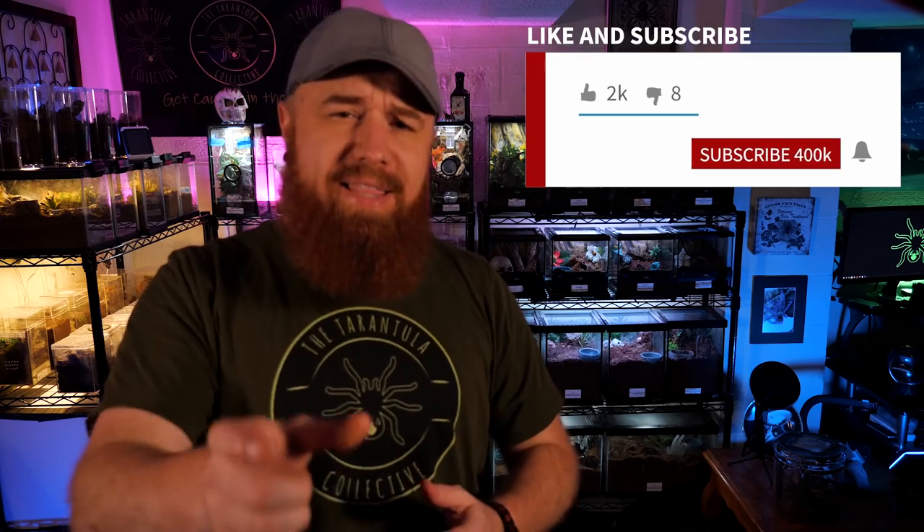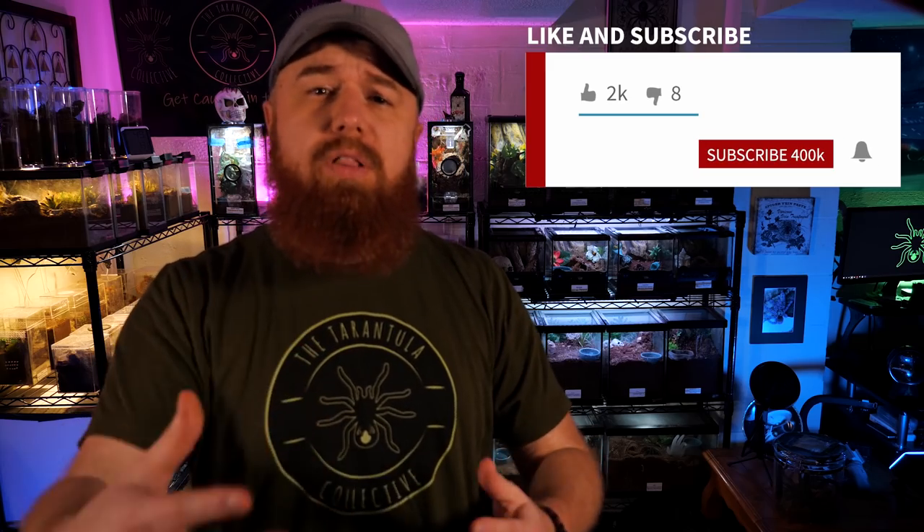Welcome to Tarantula Collective. My name is Richard, and if you enjoy these species-specific care and husbandry videos, make sure you're subscribed and hit that notification bell so you'll be alerted anytime I upload a new video in the future.